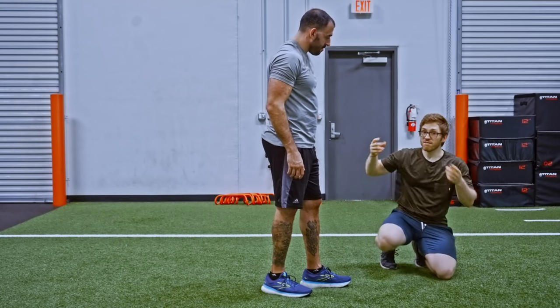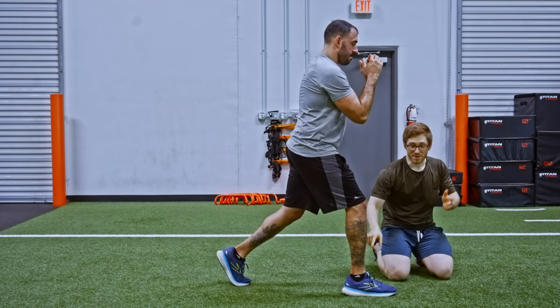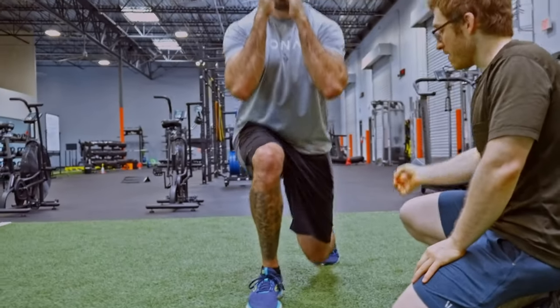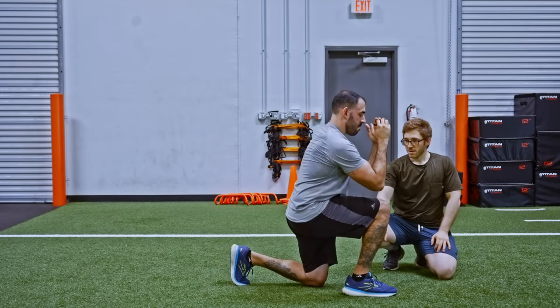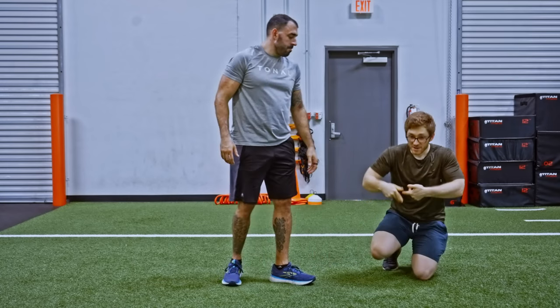The fix for that is just make sure you're keeping pressure through your heel in the ground and drop straight down like you're in an elevator. That cue alone can make a big difference. So that's number one — heel is coming up.